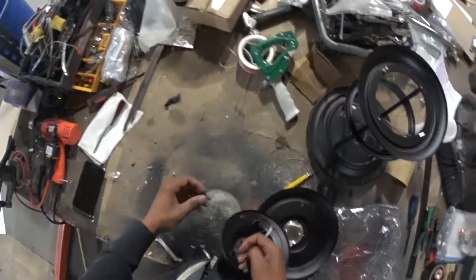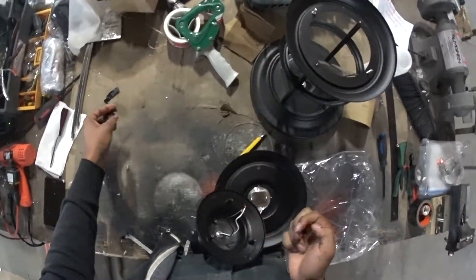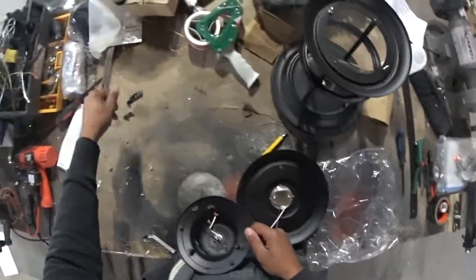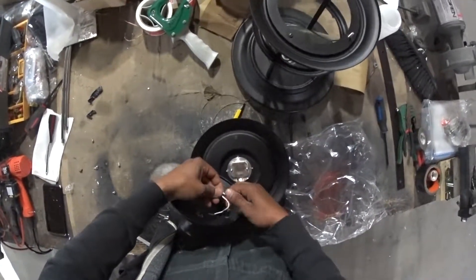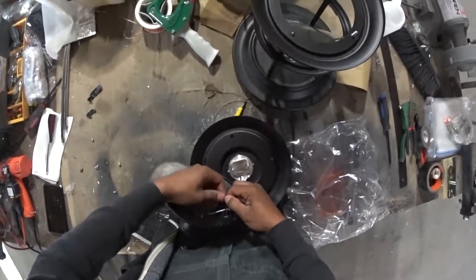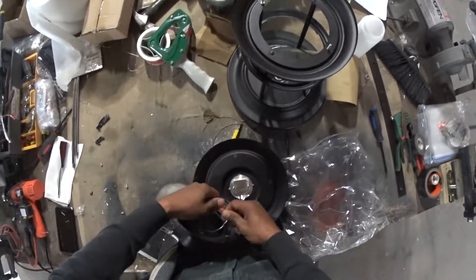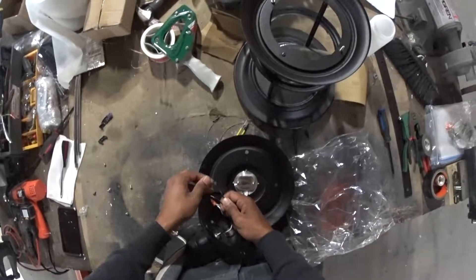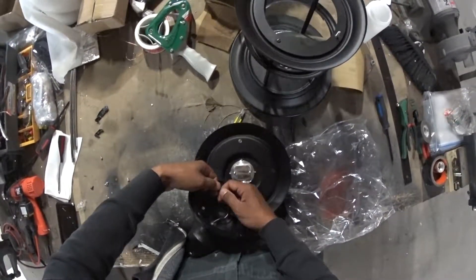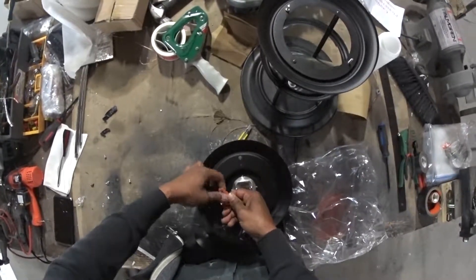I'm just going to reuse the morets that were there before. White to white. Black to black.